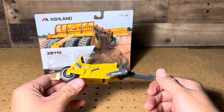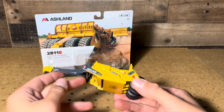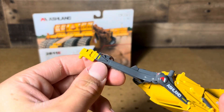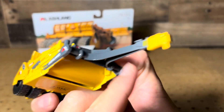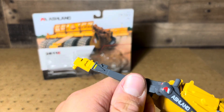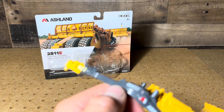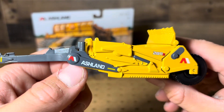Here we've got it out of the box. This is a heavy piece of metal — it's all metal and seems pretty heavy. Starting up by the draw bar and hitch, it's a good-looking hitch with a lot of detail. You can see all your rivets and bolts for the main hitch, and where it would swivel. Looks pretty good. Got your Ashland decal on the side and their logo.